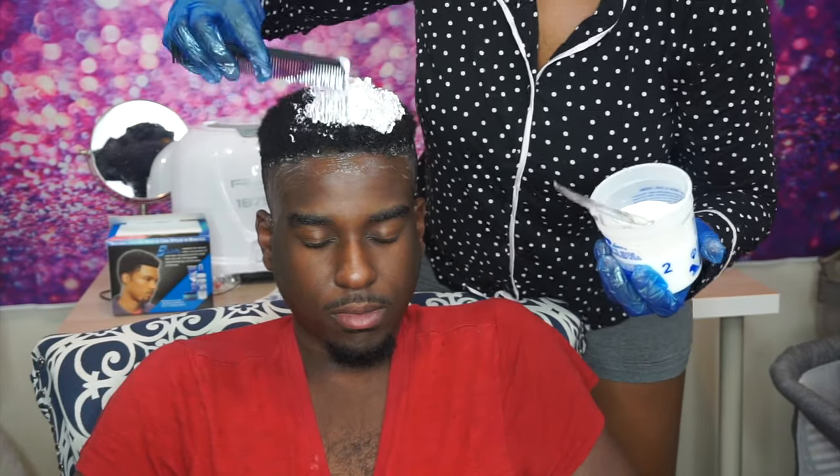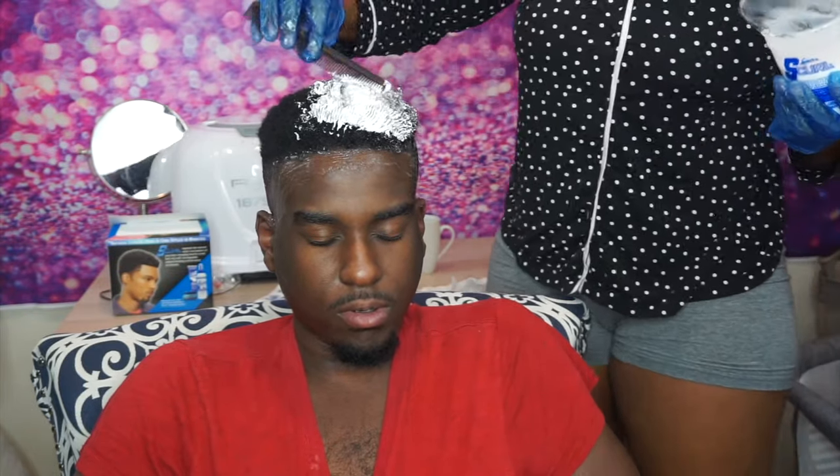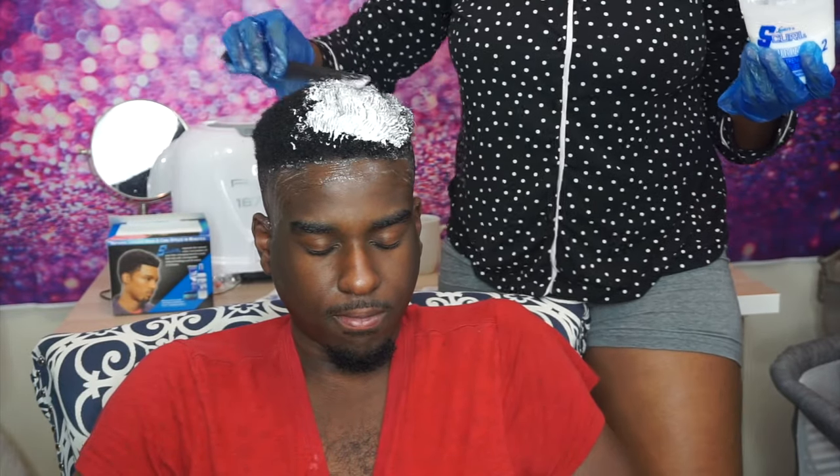What I'm doing now is applying that relaxer on his hair by using a comb. What this Escrow really does is alter the physical structure of each strand of hair and helps to loosen up those tight curls.